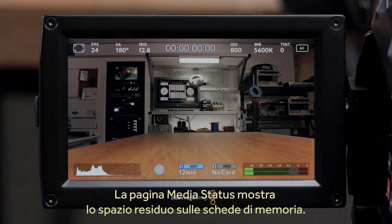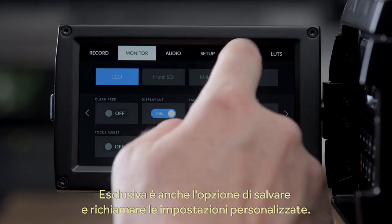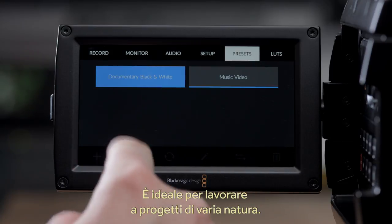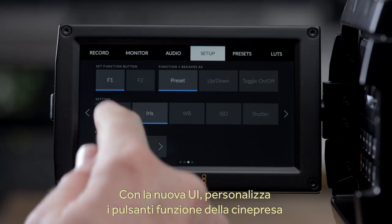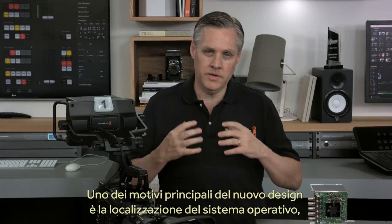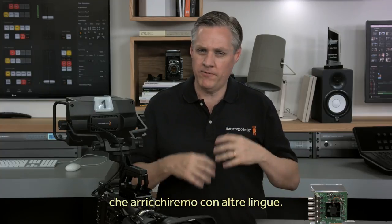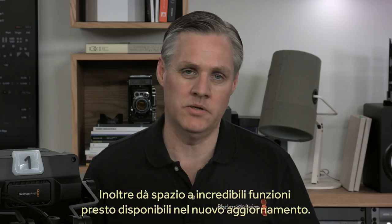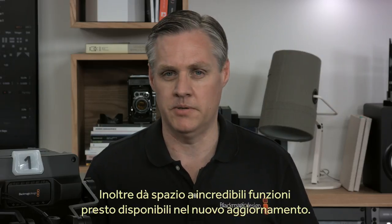You can also open up a media status page so you can see very clearly how much space you have on your memory cards. Another new feature is you can save custom settings so they can be recalled instantly — that's great for when you're doing different kinds of work. The new user interface also makes it easy to set the customizable function buttons on the camera so you can access specific functions fast. One of the biggest reasons for doing this design is we want to be able to easily localize and will be following up this release with extra languages soon. This change has been designed to enable us to add new features, so there will be some exciting new capabilities when we release this update.